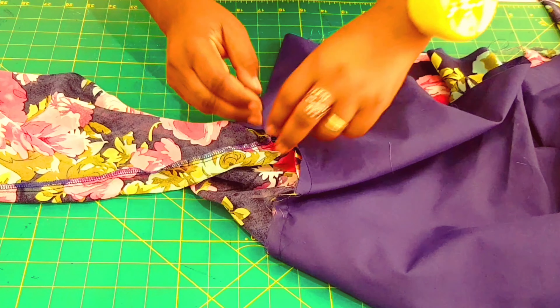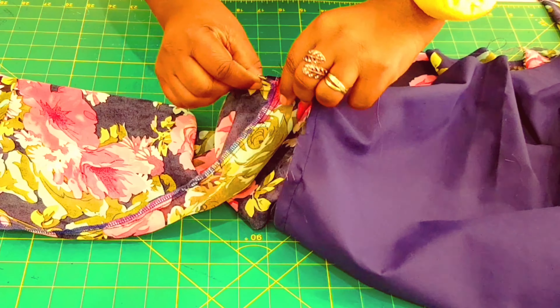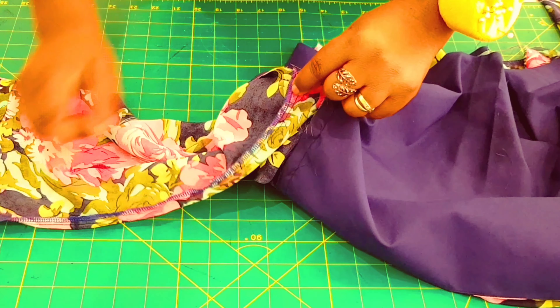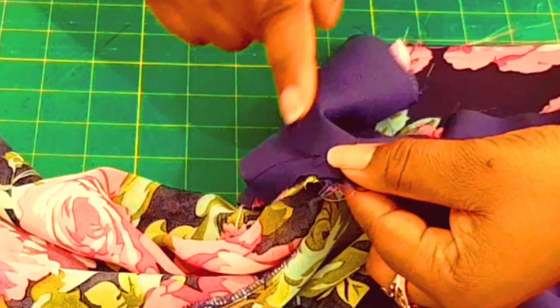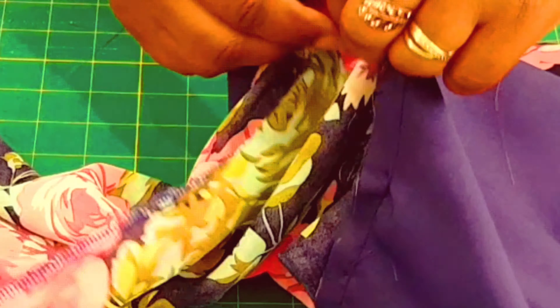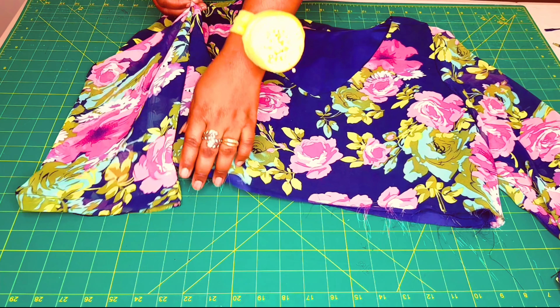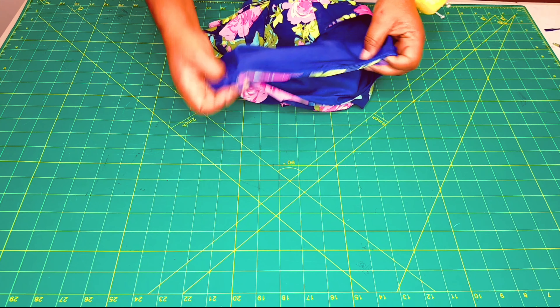Now remember when we were sewing we left a spot on the underarm which wasn't stitched. So we're going to put the seam for the sleeve on one side and connect this stitching to the other, then overlock right around the armhole. Do the same with the other side and overlock right around the whole armhole. I finished overlocking the armholes — nice and neat.